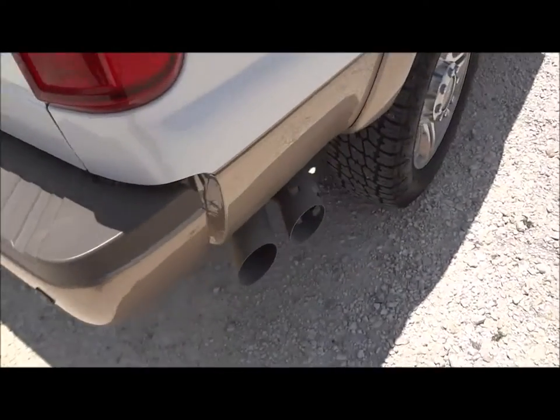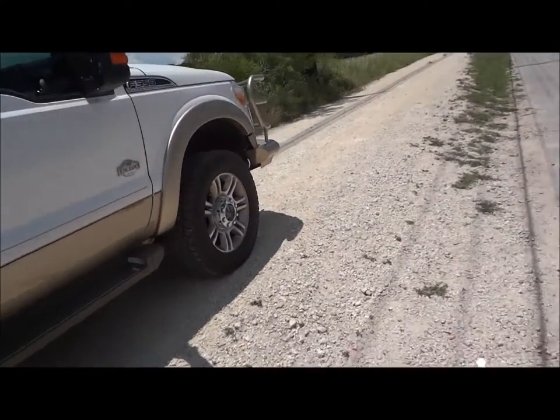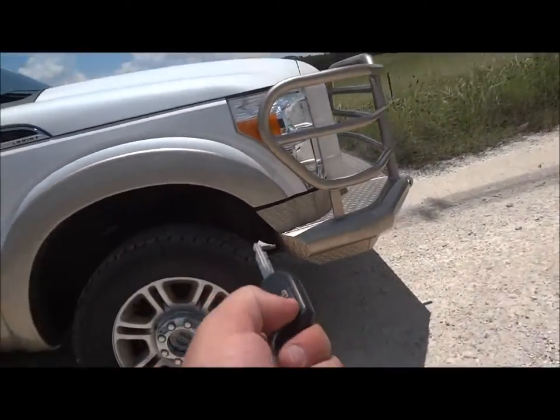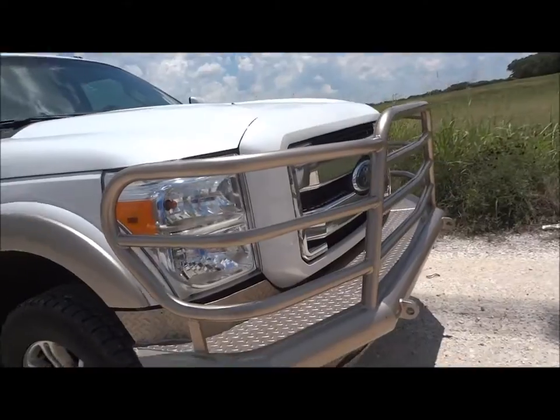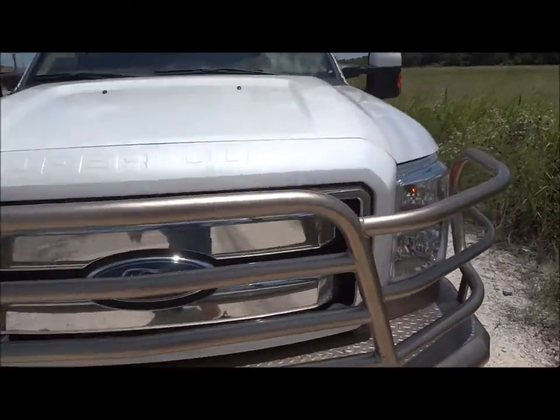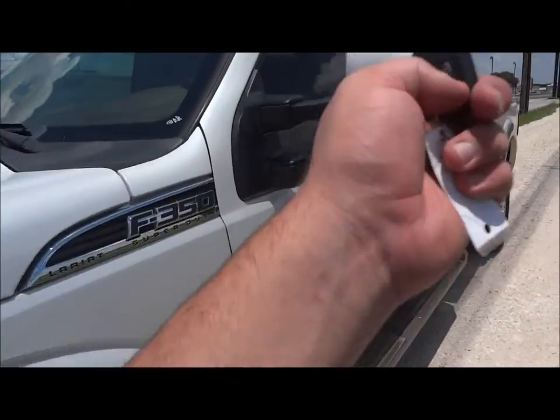Factory exhaust. Before I go to the interior of this truck, I would like to show you that it does come with remote start. It's very simple how it operates — just basically hit lock and hit the remote start button twice. And there you go. To turn it off, just hit the button again.